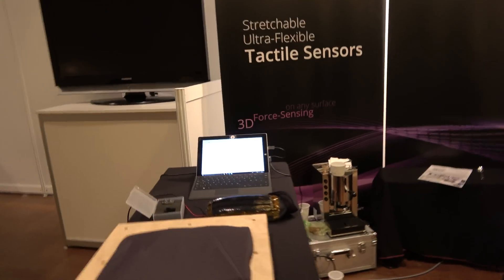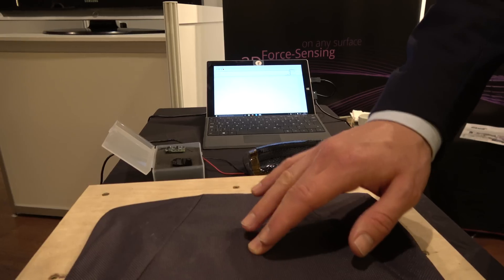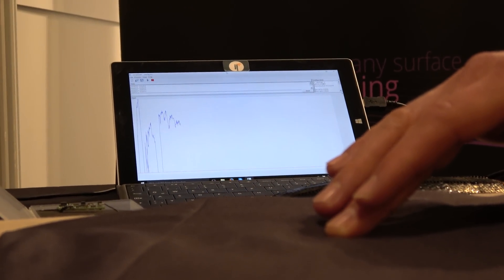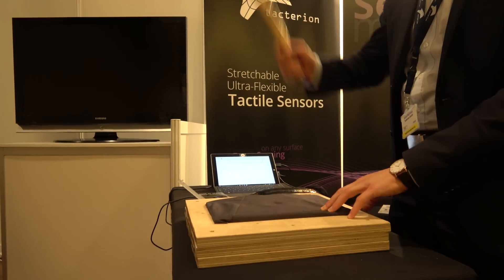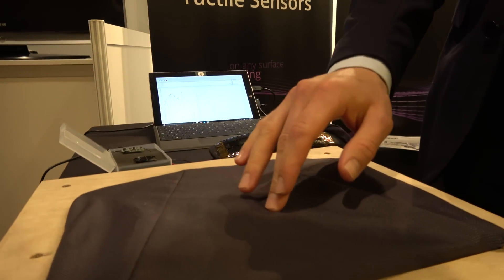The other version is a resistive version, and we measure the interaction forces. On the screen, you see the blue line — we can exactly measure how much pressure you apply. It might be a grasp force or a grip on an instrument or device. The best thing about it is it's highly robust — after those impacts, the sensor just works fine as before. Nothing's changed.